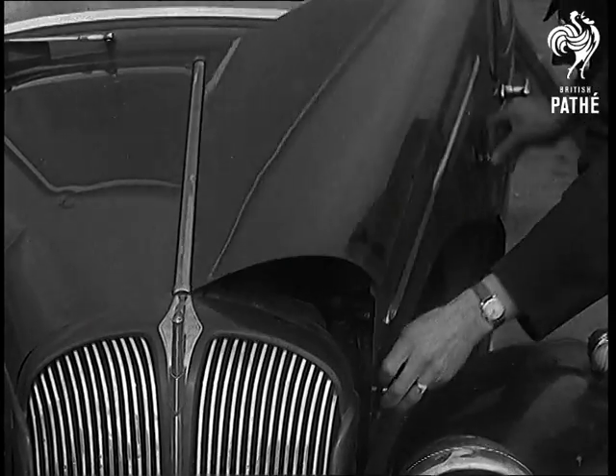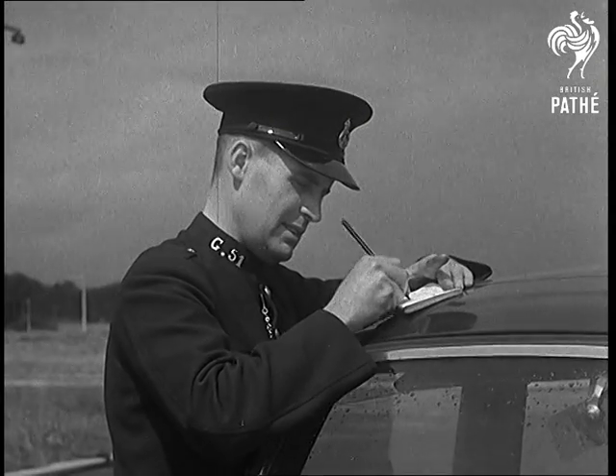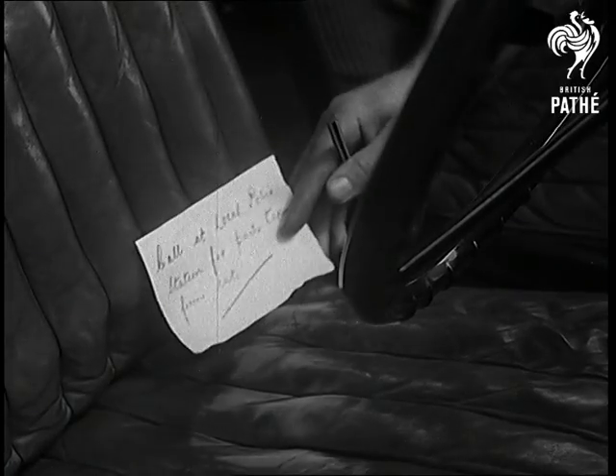Don't leave your car at the disposal of an invader, lock it up. If you're careless you'll be carless and feeling about as flat as your tires.